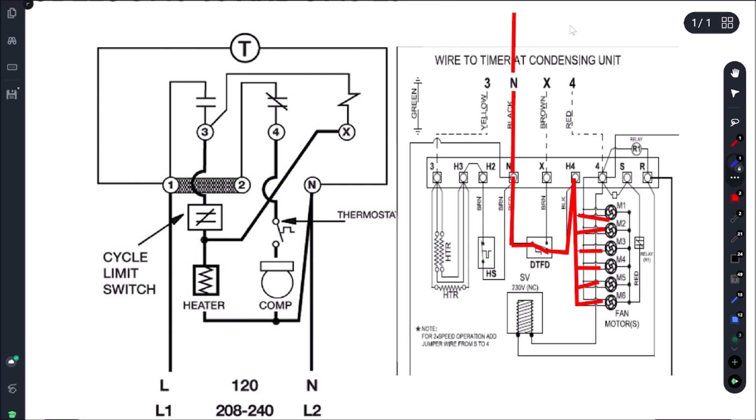Our L2 is coming into terminal 4, and then 4 is powering the terminal block which is going to power S and come down to power our second side. That's how this thing is working without a defrost clock. Obviously we need defrost — in most cases three to four times a day. For me it's going to be four times a day, every six hours. But the unit can still operate; it's just going to freeze up every couple of days.